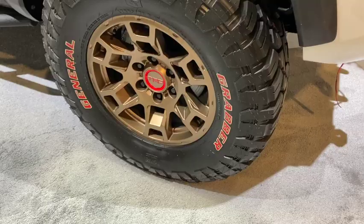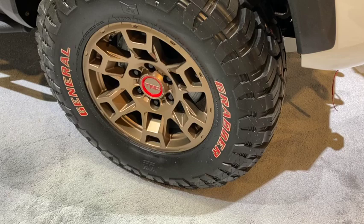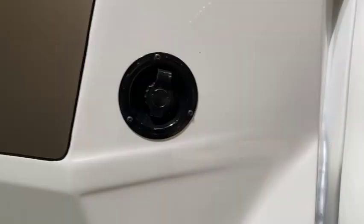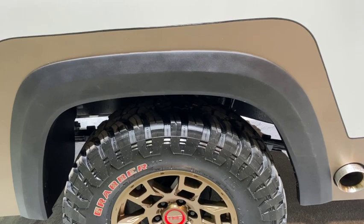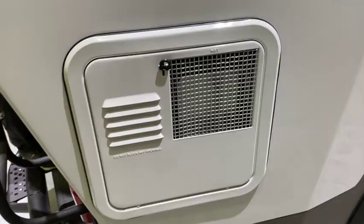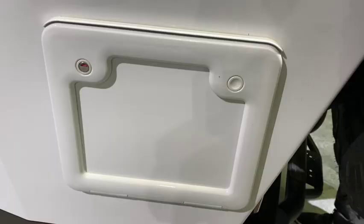This is all TRD Pro suspension with TRD wheels and General Grabbers. You can see the TRD Pro upper control arms, a full-length rock slider, the water inlet, and the exhaust here in the back. The rear sits down a little bit — you can see that the springs are negatively arched. It could really use an add-a-leaf to level it off. This is the hot water heater.